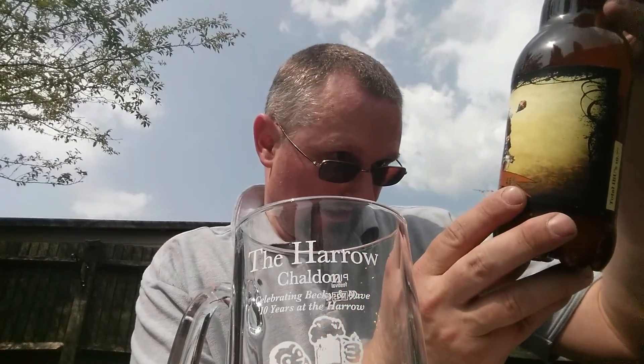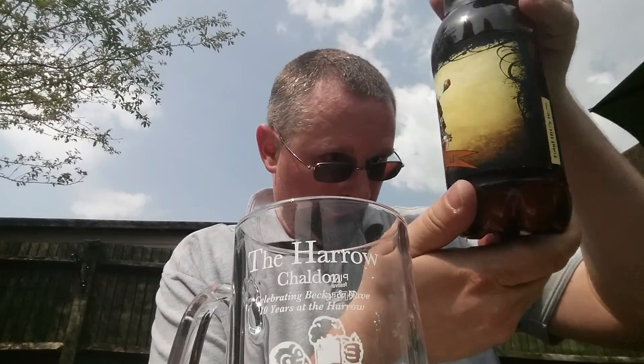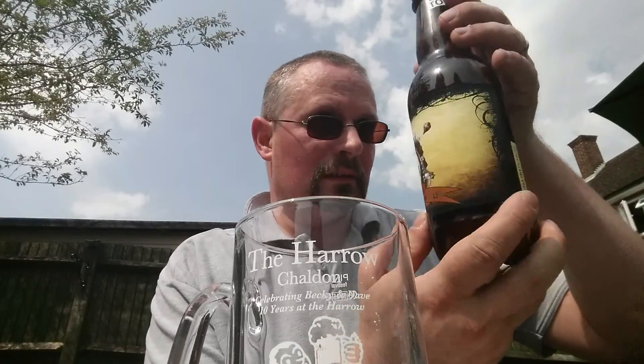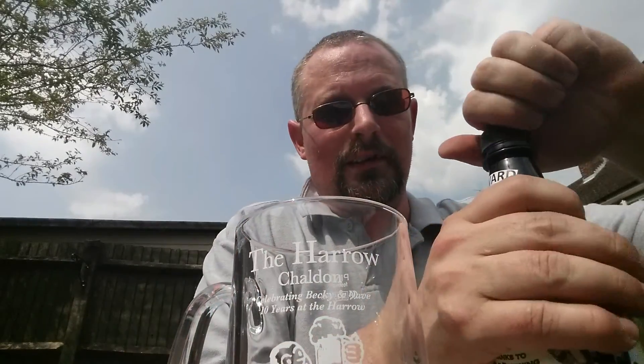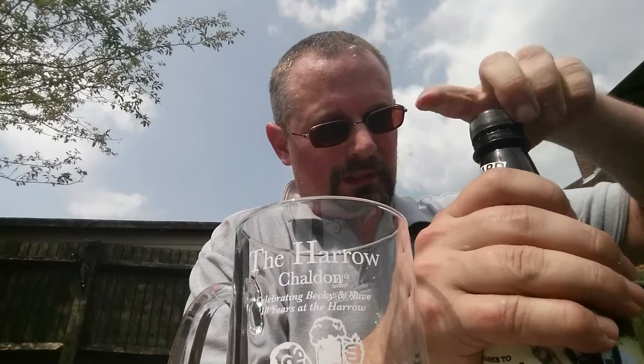It's a hot Sunday afternoon and we've lit up the barbecue. Time to do a SMaSH review — this time it's Tony Howard's DKM Pale Ale. Typical, I've left the bloody recipe at work. Oh well, it'll be a mystery. Let's give it a go.